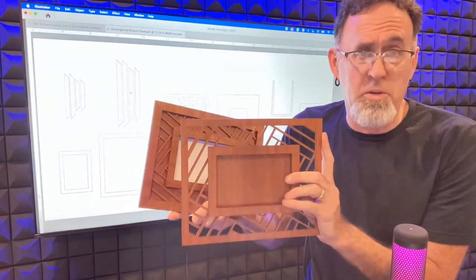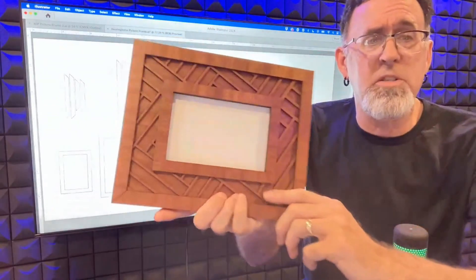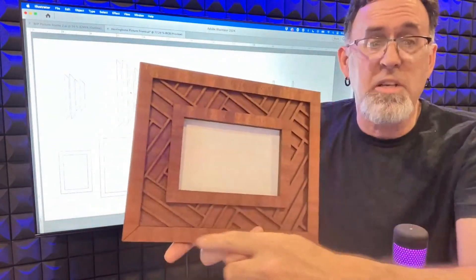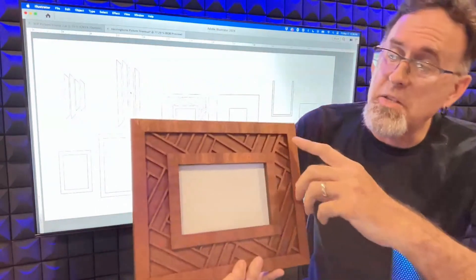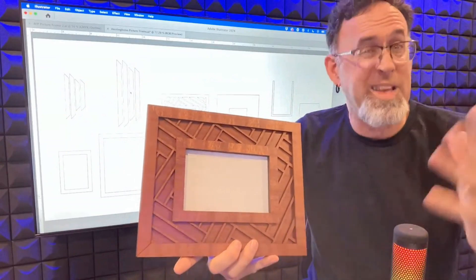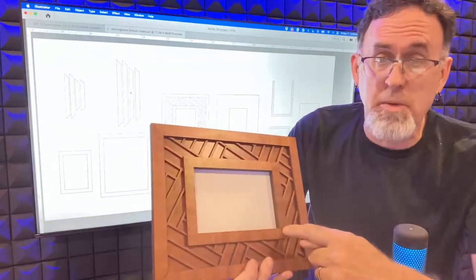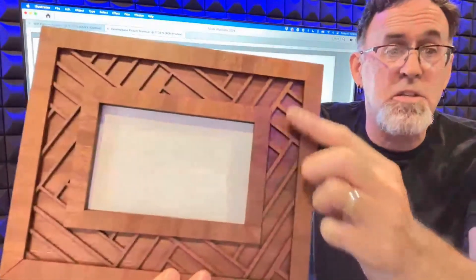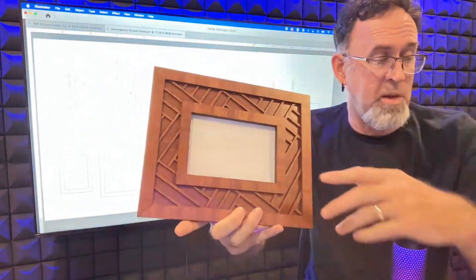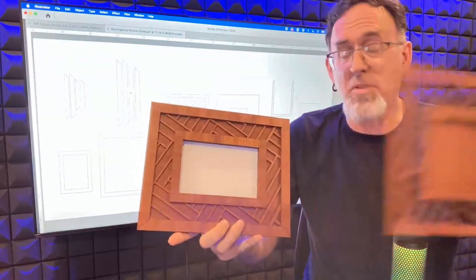You can mix and match however you want. In the file, I also included two different versions. There's one version that is a complete rectangle, and there's another version that has it split on the edges so it looks like more of a traditional frame. That also uses a lot less material, so you can choose which one you want. This one comes in either a full rectangle or a split piece, and you can see the split there in the corners. So you can choose however you want to do it, and you can either use the outside frame or not.